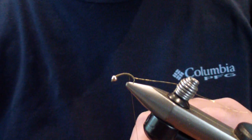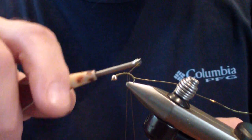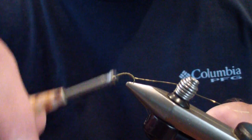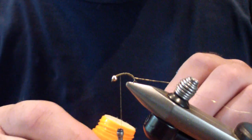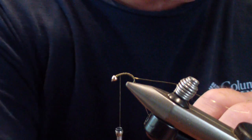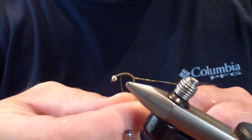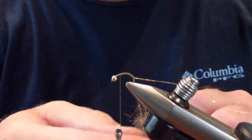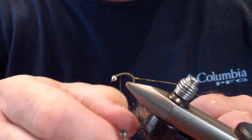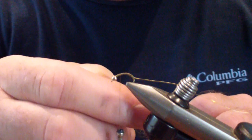The next thing we're going to do is form a dubbing loop about four inches. We're going to wrap that back to the beginning and then bring our thread back up to about one bead length behind the bead. With that dubbing loop, we'll give it a little wax. I'm going to use natural squirrel — it is spiky and a little harder to dub without a loop and without wax, so I just go with what makes it easiest to apply.